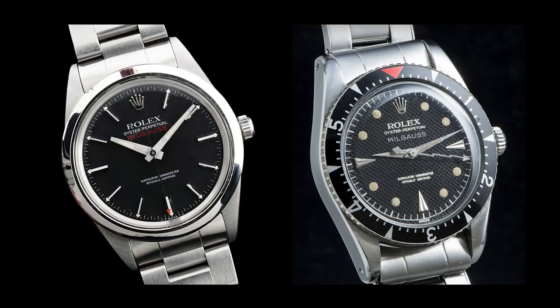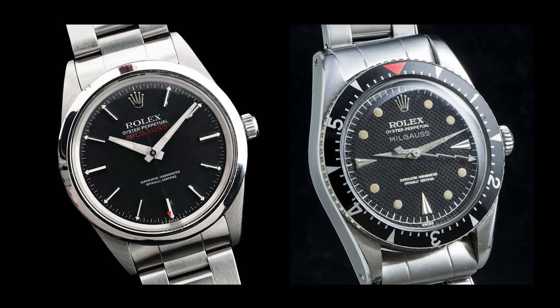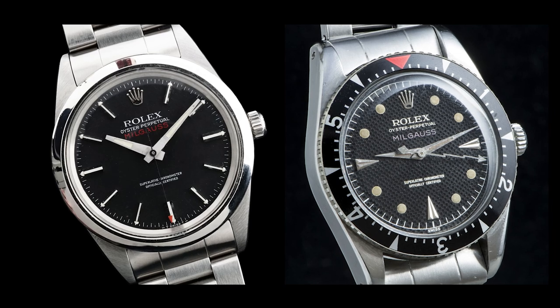The other interesting thing is that there are two bezel variants for the early Milgausses. There's a smooth stainless steel bezel, and then there's also a bezel similar to the early Submariners' brass rotating bezel — like what you'd see on a Turnograph or Sub from that era — with the most common being the 6541s with the outer rotating bezel.